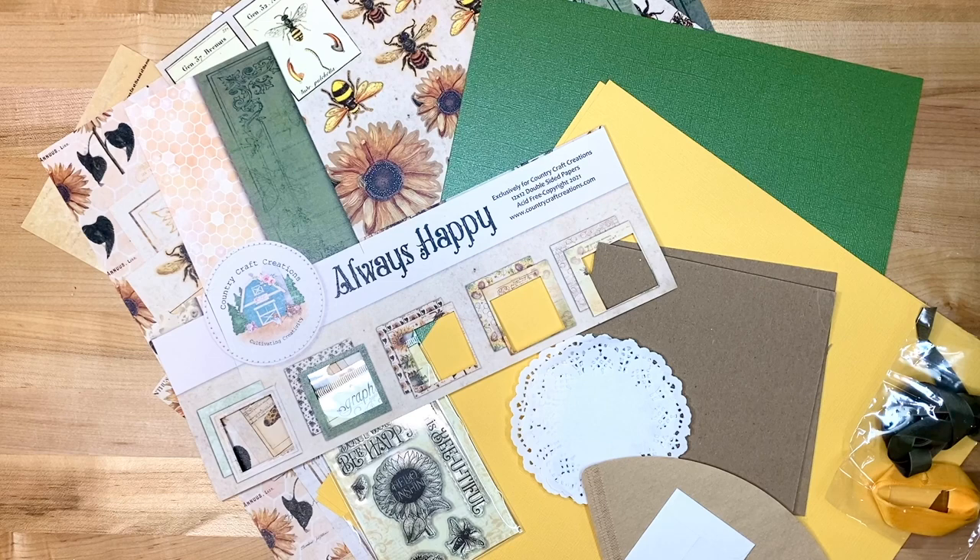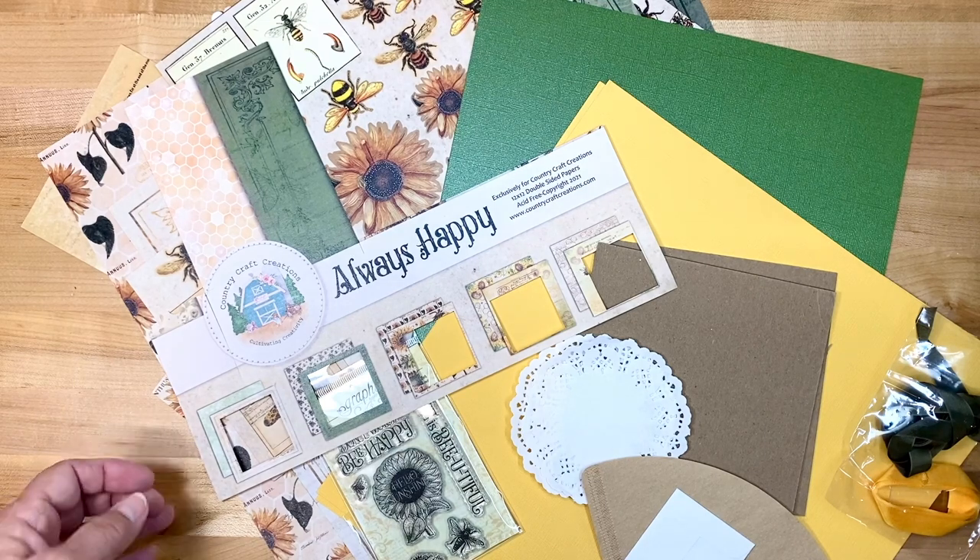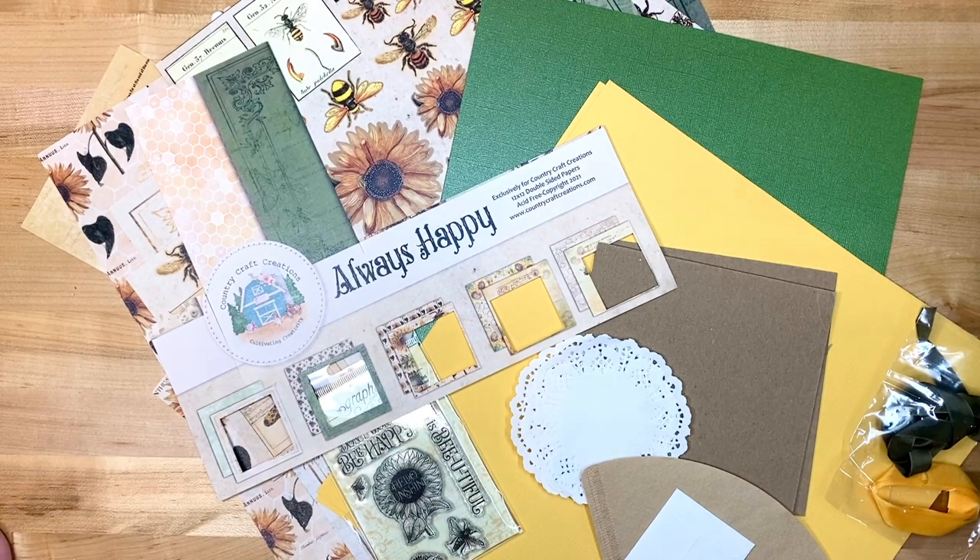Hello my friends, this is Sherri Hughes. I'm on the design team for Country Craft Creations and I'm tickled to death to present to you this month, for August, the Craftology Box Kit.